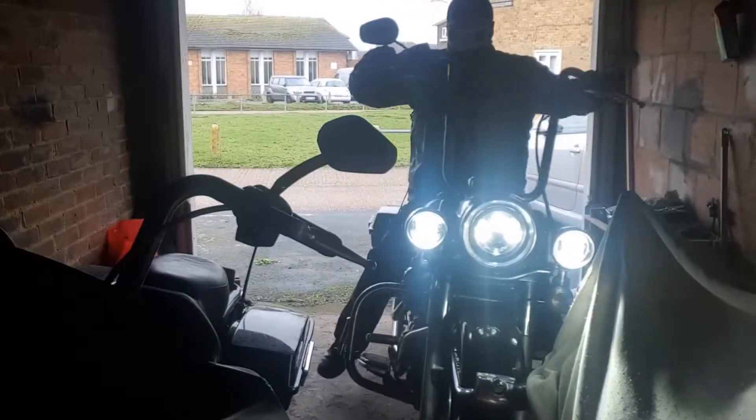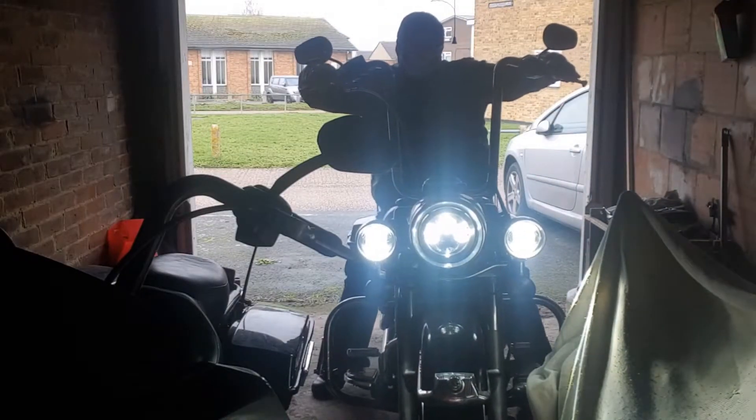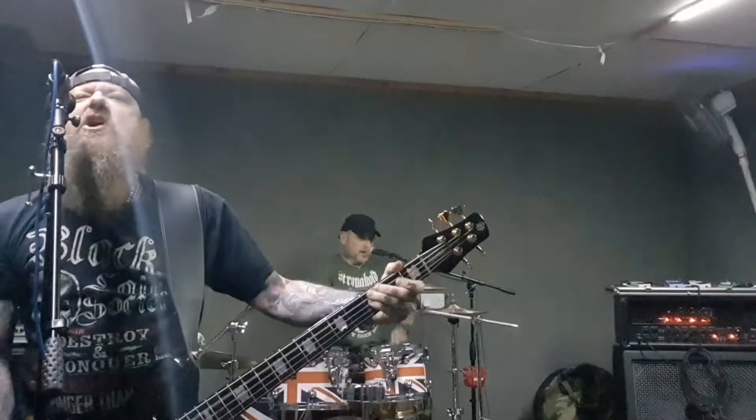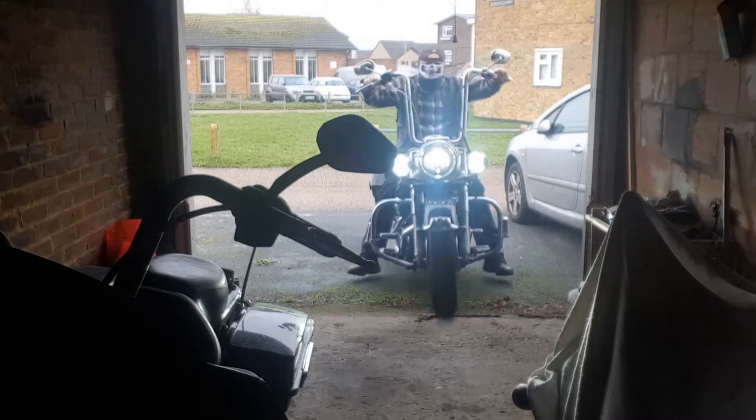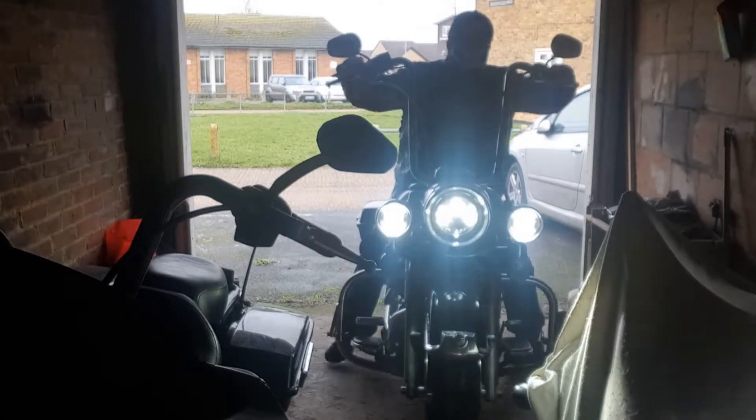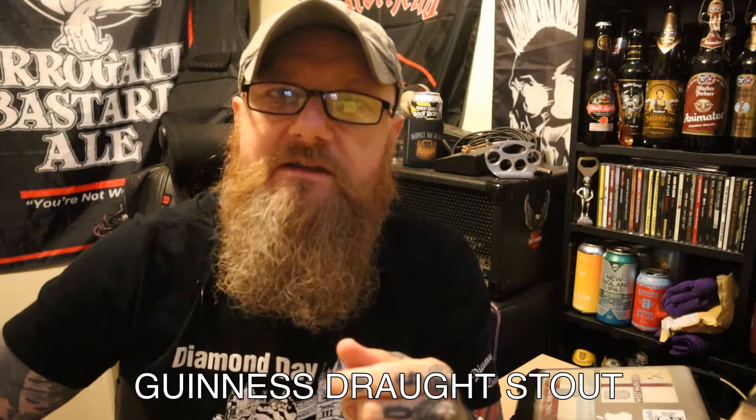Guinness Draft Stout. And remember, life is too short to be drinking shitty beer. Welcome to another edition of Bound's Bikes and Booze Reviews.